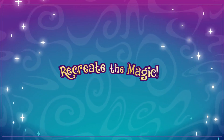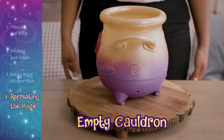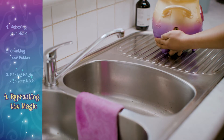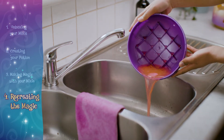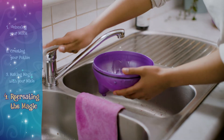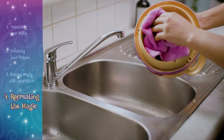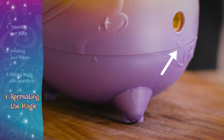If you want to recreate the magic, you can. First, if the cauldron has been used to create, you must empty it. Cover the overflow hole on the base of the cauldron with your finger. Unscrew the bottom half of the cauldron. Pour out the liquid. Remove any items and wash thoroughly with water. Do not immerse the top part of the cauldron in water — simply wipe the cauldron with a damp cloth. Reassemble the cauldron by aligning the triangle indicators.